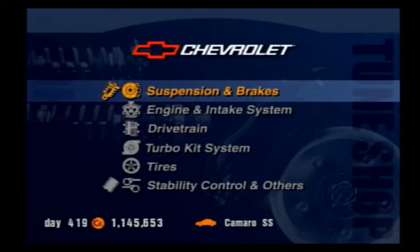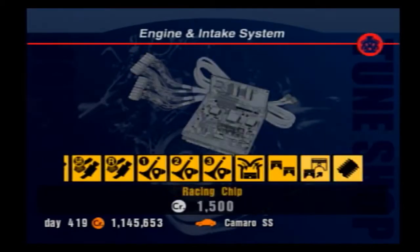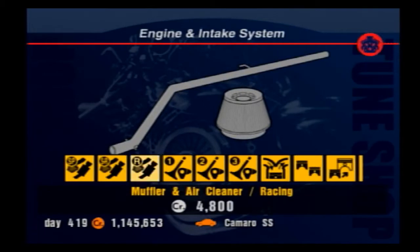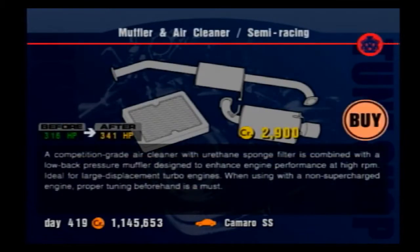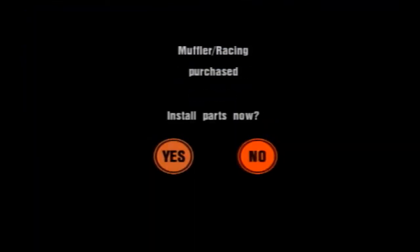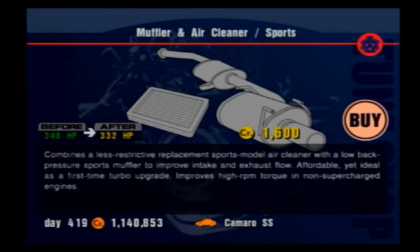Let's talk about the engine and intake system — this is all the cool natural power we can add to the car. Going through them one by one, you've got the muffler and air cleaner, which you can purchase in sports, semi-racing, or racing. This is a relatively linear minor power upgrade that grants a flat increase in horsepower, and only one can be equipped at a time, so purchase the most expensive one you can afford. The racing intake system is relatively cheap and is a decent upgrade for any car, so try to avoid purchasing the sports and semi-racing ones as you're likely to purchase a racing one at some point.